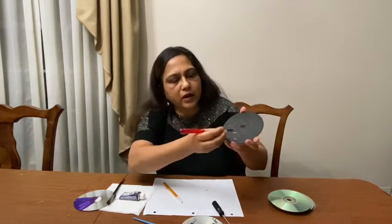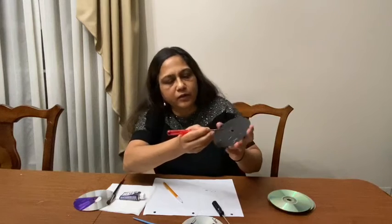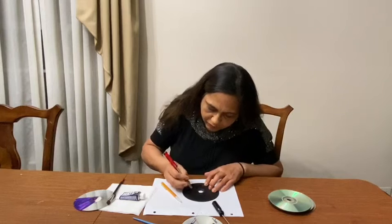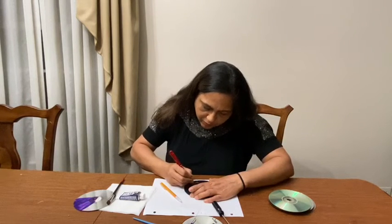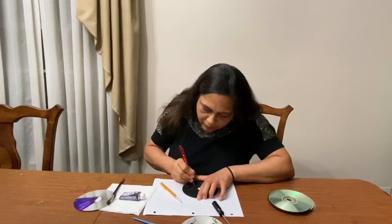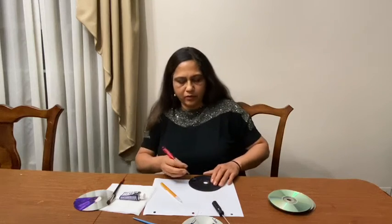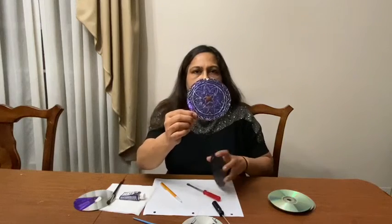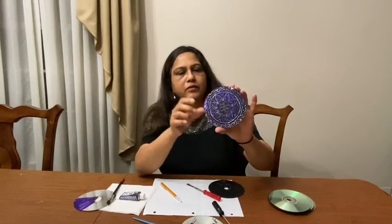If you see, I did one leaf. The same way, we have to scratch the whole design we drew on the CD. And I have the finished project here.